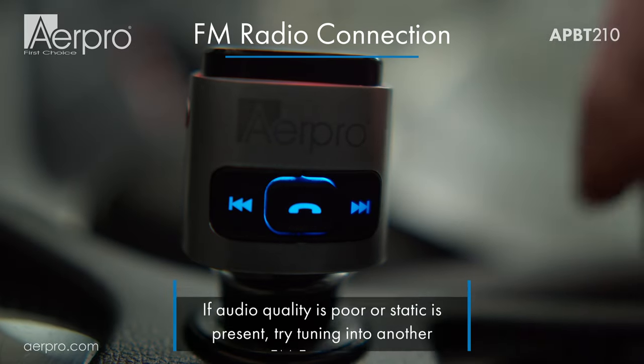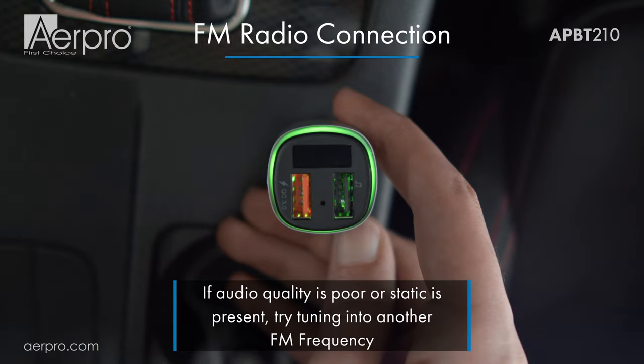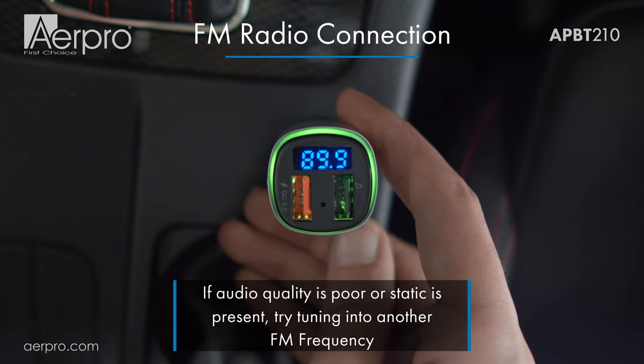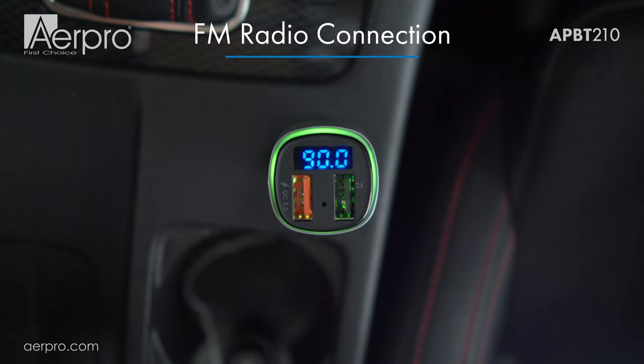To change the frequency on the FM transmitter, press and hold the FM button until the current FM frequency starts blinking. Then use the left and right buttons until you're happy with the selected frequency. It will automatically save and stop blinking after a couple of seconds. In this case I've chosen 90.0.